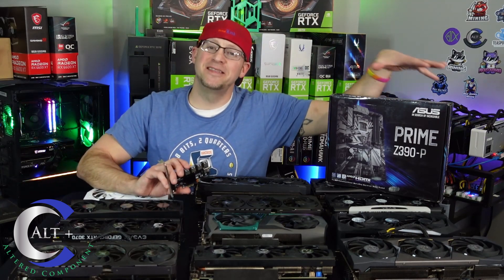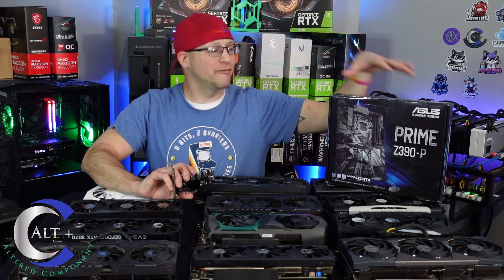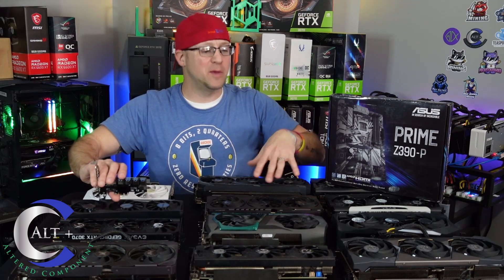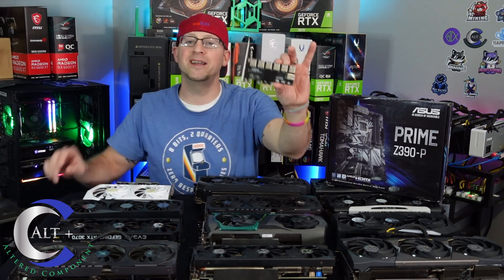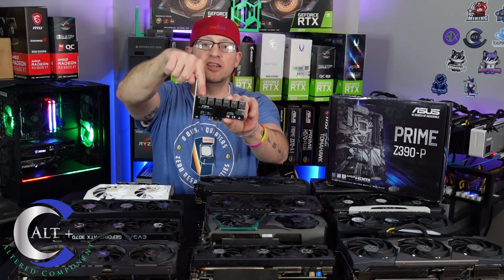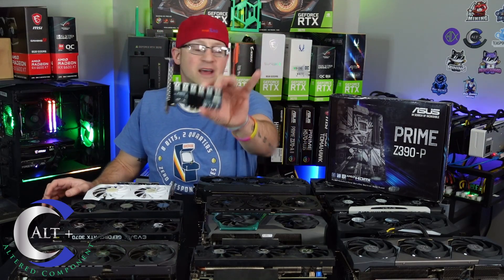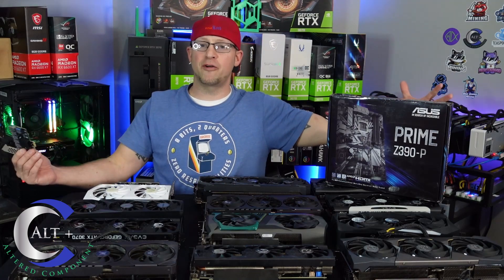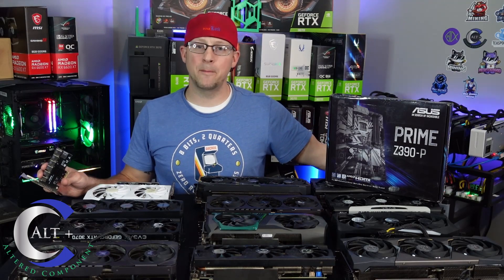Today we're going to turn this beautiful Asus Prime Z390P motherboard from a 6 GPU motherboard into a 12 GPU motherboard using this little guy here. This is a 1-to-7 PCIe splitter adapter. It's got 6 USB 3 ports on the top and 1 on the side for a total of 7, and we're going to see if we can convert this 6 PCIe slot into a 12 card board.